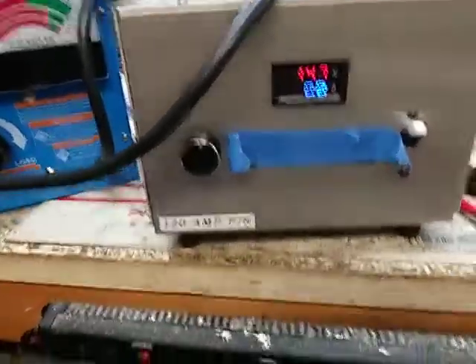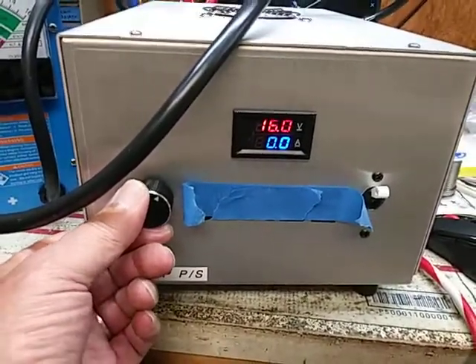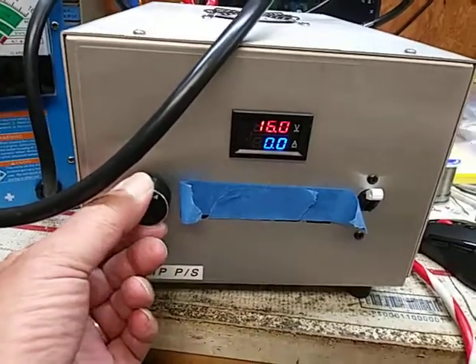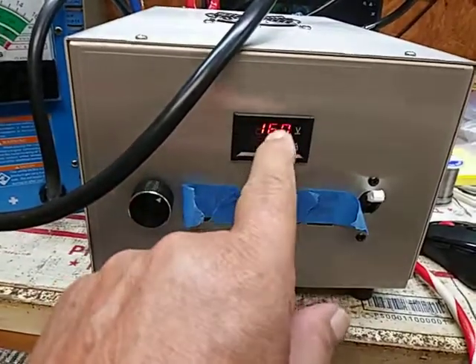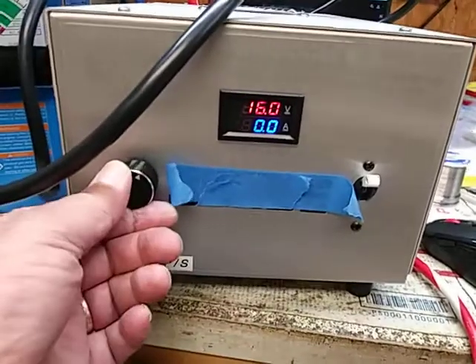Got the bearable bolt done in here — 16.1. And I adjusted the bearable in the back of it to 16.